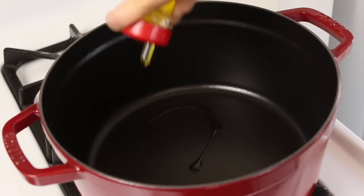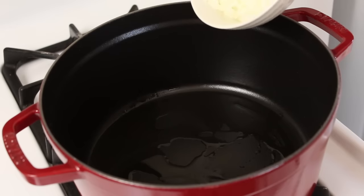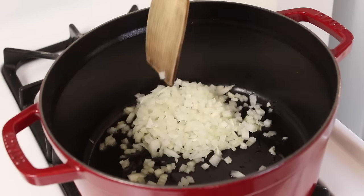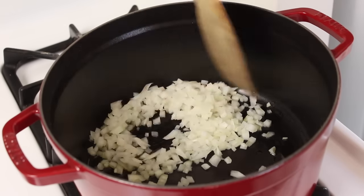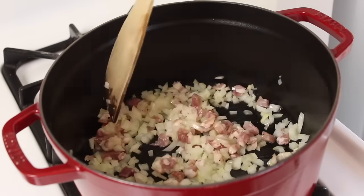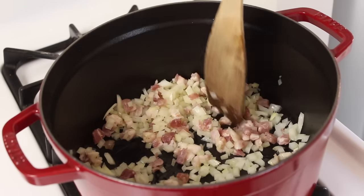Start by heating up some olive oil in a big pan. Next add your chopped up onions, and the interesting thing about this recipe is there's no garlic and I'm gonna use hardly any herbs. Now add the pancetta and we're gonna let these cook gently for a few minutes until the onions are softened up a bit and the pancetta is browning.